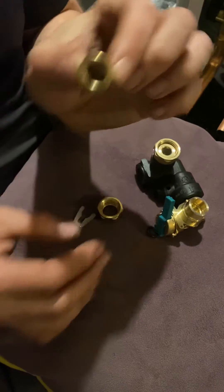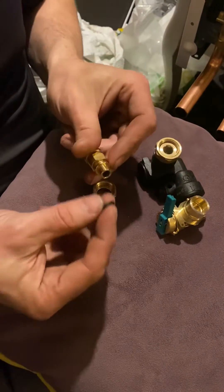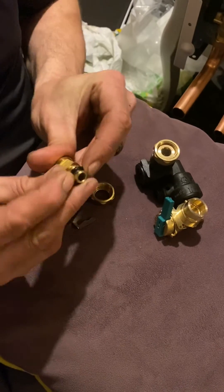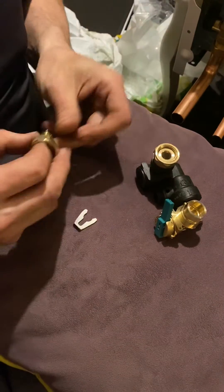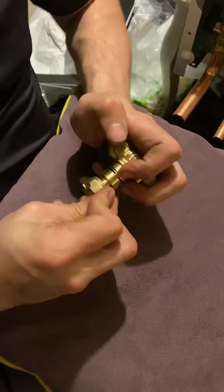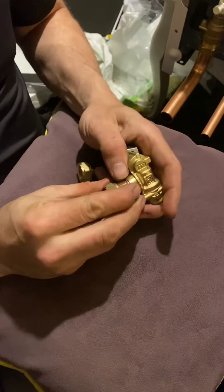Over the years what will happen is they'll get clogged up with limescale if you're in a hard water area. Same again on this side — washer on, not overtightened — push it in, you'll feel it go, and hopefully that retaining clip will drop in.